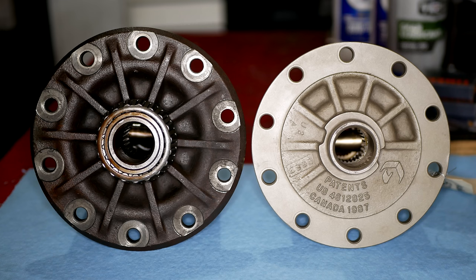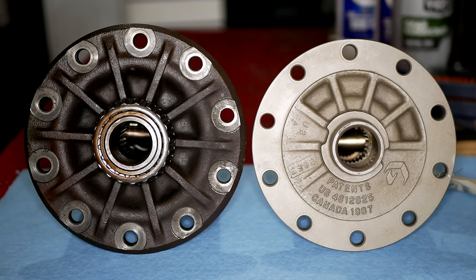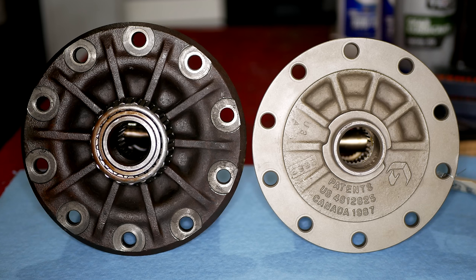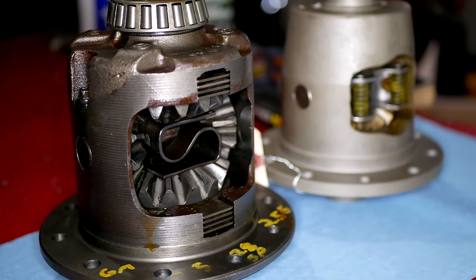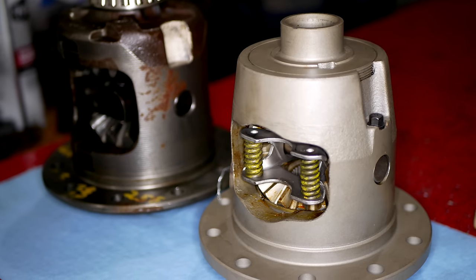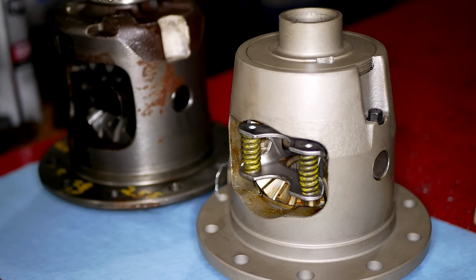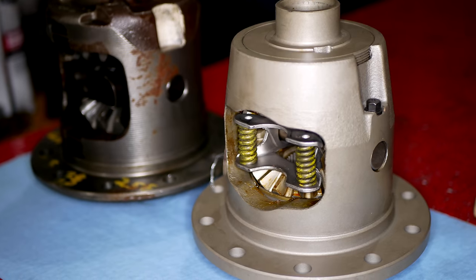These are both GM axles with 10-bolt covers, but most of the internals are not compatible, so you have to make sure you know which one you have. The one on the left is a factory GM positraction unit that will be going in our '78 Firebird. The one on the right is our rebuilt Auburn unit that fits 7.5- and 7.5-8-inch ring gears that we'll be installing on our S10 Blazer today.